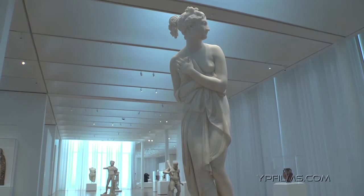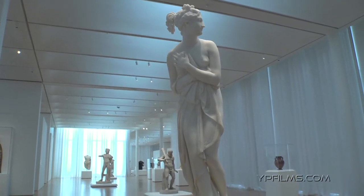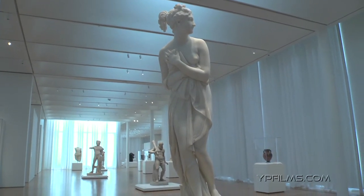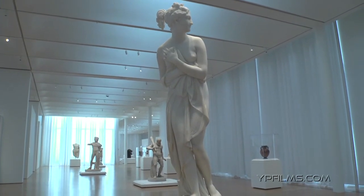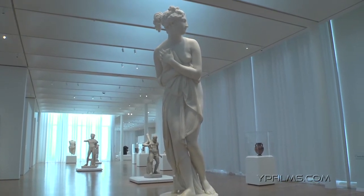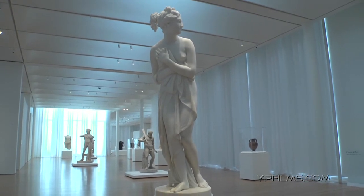Canova's brilliant technique is brought to bear here to create the illusion of flesh, the curls of the hair. This is not a goddess. This is a woman who has just emerged from her bath. And Canova is reveling in the beauty of her physique, of her pose, of her skin.